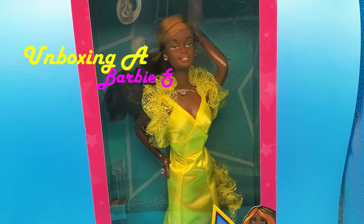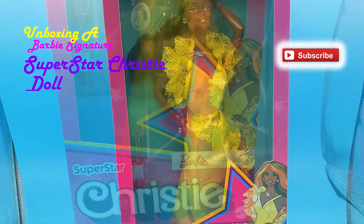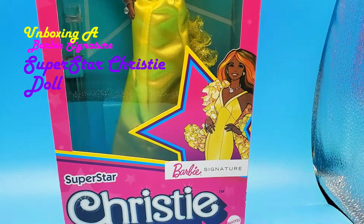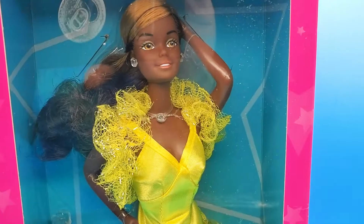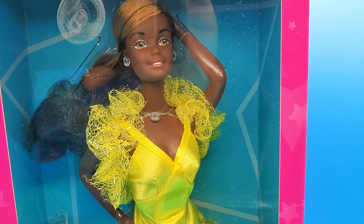Hello everyone, today I'll be unboxing a Superstar Christie doll. It's a vintage reproduction of Superstar Christie. I purchased her for $39.99 on the Mattel website.